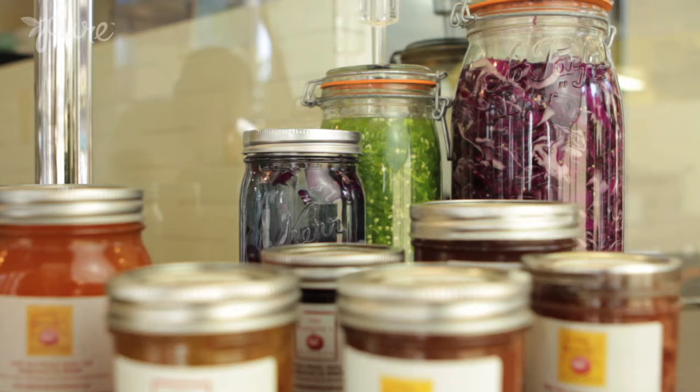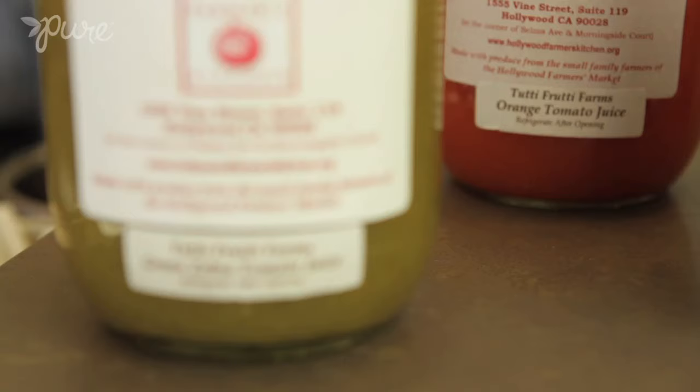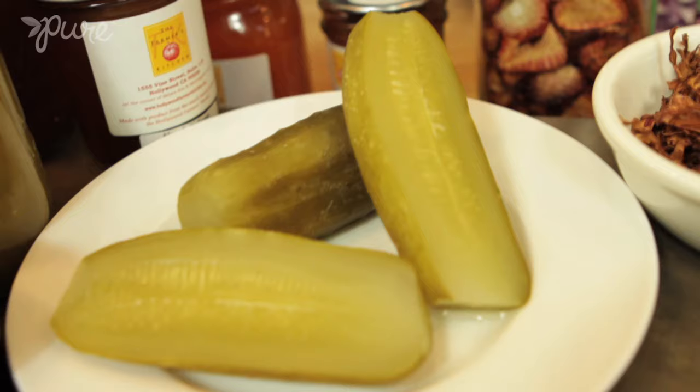Chef Miller, we have all these examples here of preserved foods — we've got the jams, the canned tomato juice, and we have fermented food. I think fermentation is really interesting because it's not usually the first thing people think about when they think about preserving food. But from what you say, it's really easy and very healthy, too.